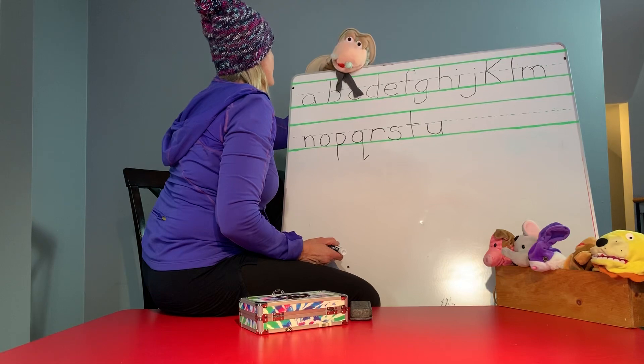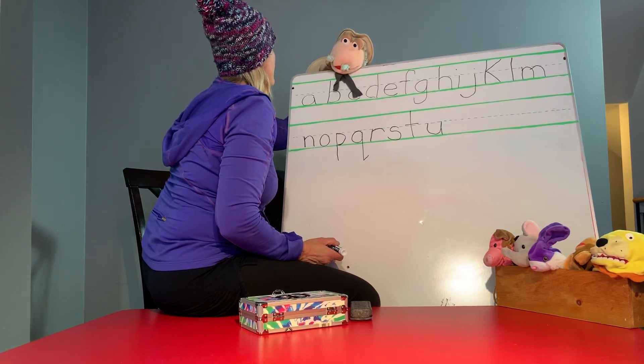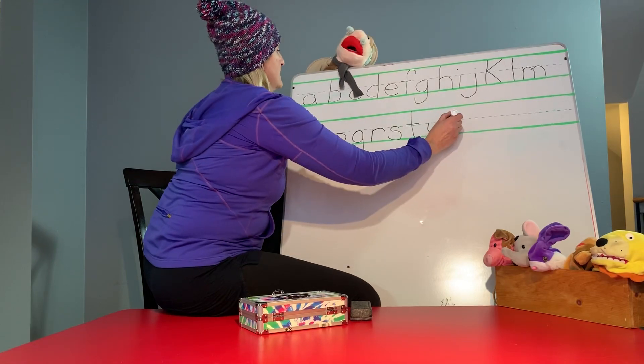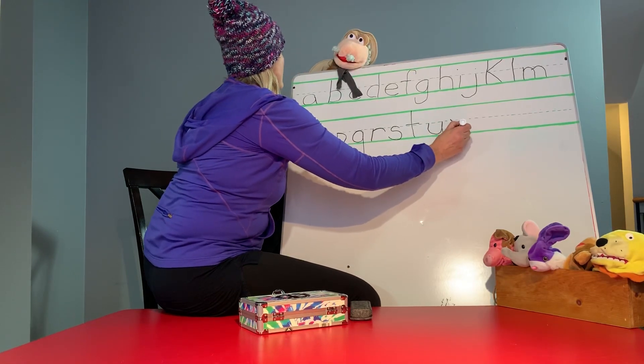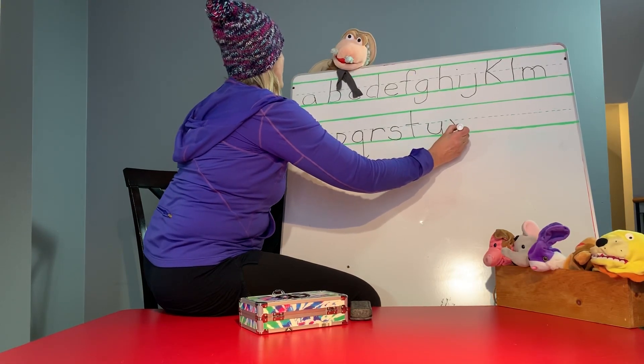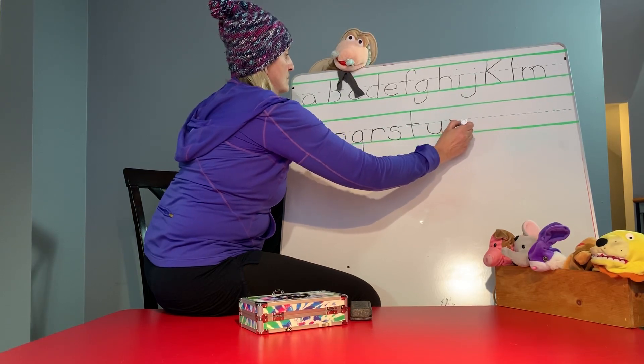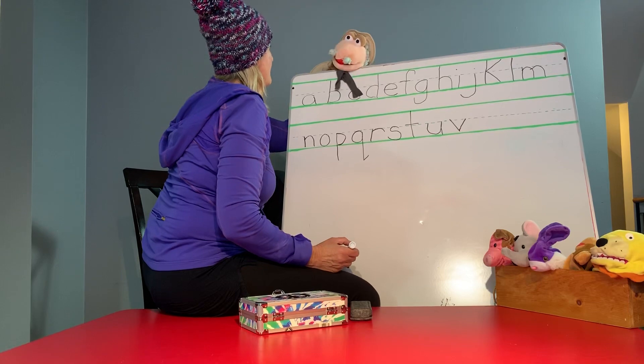Hey, Miss Vicky, that's the letter of your name. V. Let's go. Start at the top and make an angle down. There you go. Now go start at the top again and go down. Yeah. You got it.